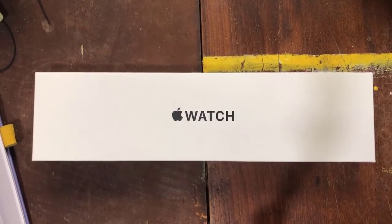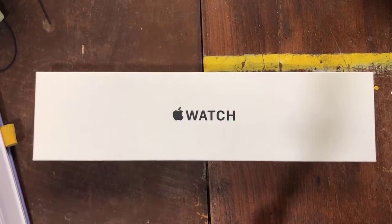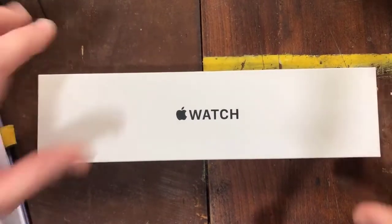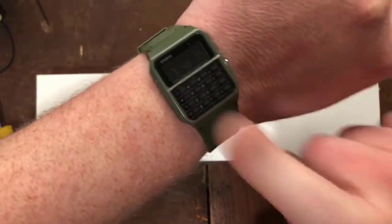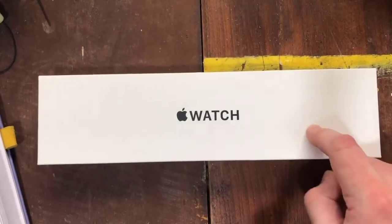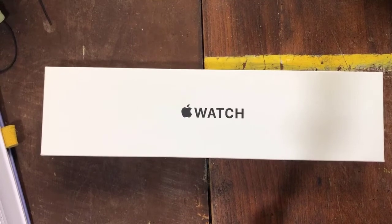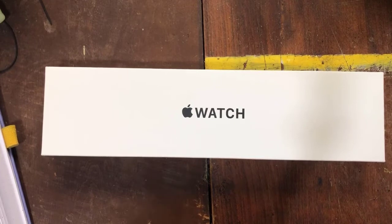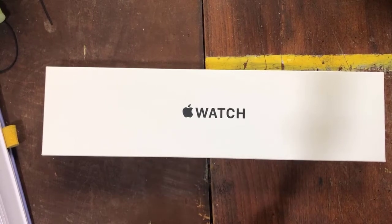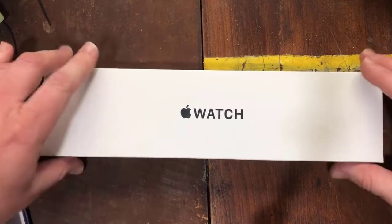Howdy, y'all. Welcome back to Little Bits. Today, after a long hiatus of making videos, I return with an Apple Watch SE unboxing. This is a watch I've been rocking since I damaged my last Series 4. I love this watch, but it's not an Apple Watch, so we got one because I need one, and we're gonna unbox it. This video will also serve as a channel update. I want to thank this audience for your patience — we've all had hectic lives lately. I'll save the update portion for after the unboxing, so let's get a look at this.